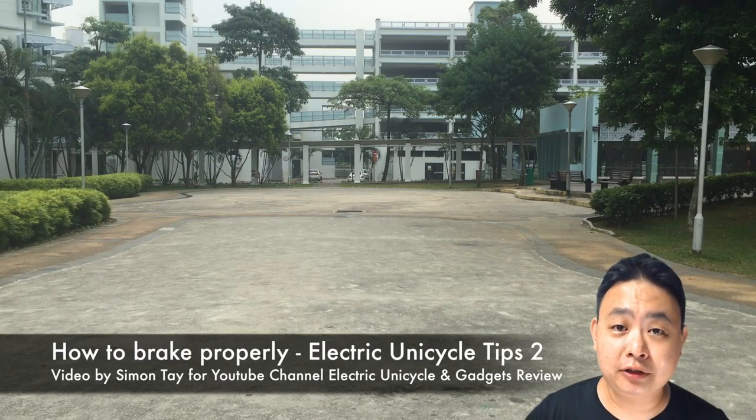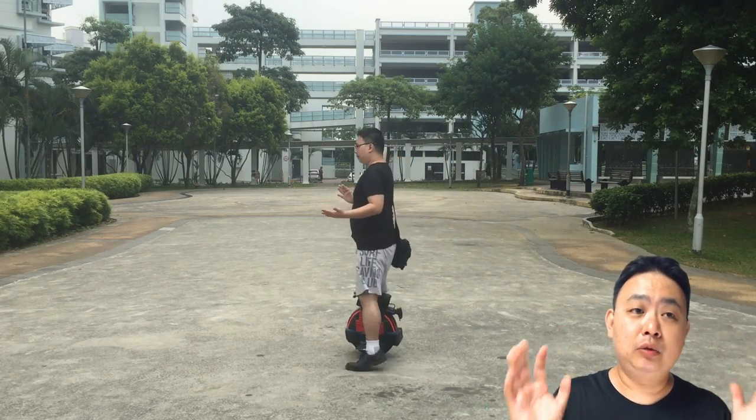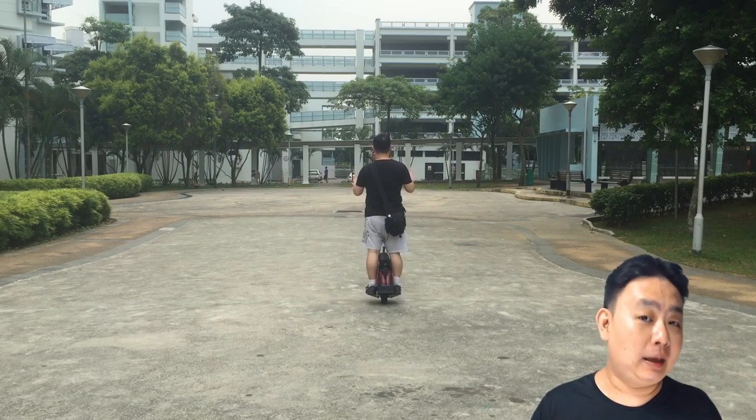In this episode 2 of Electric Unicycle Tips and Tricks, it's how to brake properly. As you see from the video behind me, you need to lean backwards, make sure it's completely stopped, lean to the direction on the left or the right side where you put your leg down, and then put your leg down.